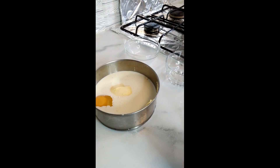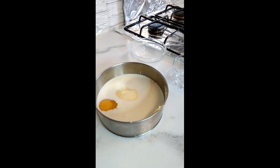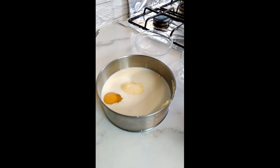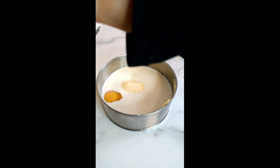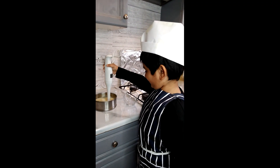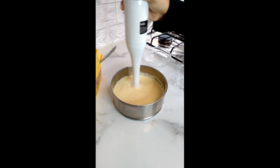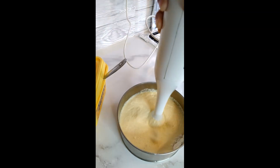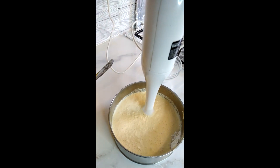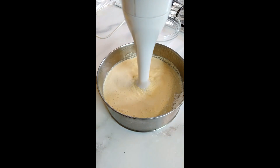Now we have mixed salt, butter, flour, milk, sugar, egg — five things. It's time to mix.